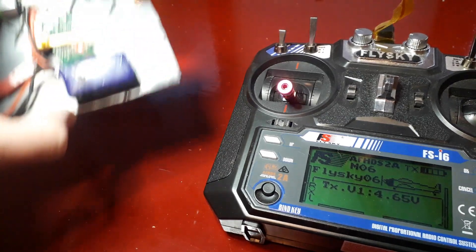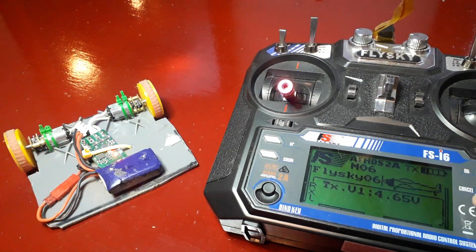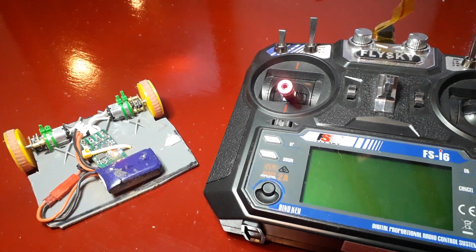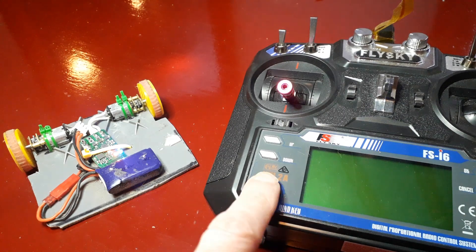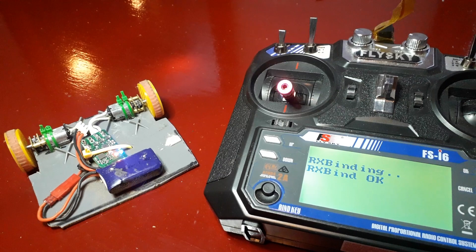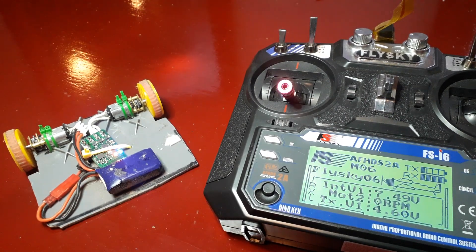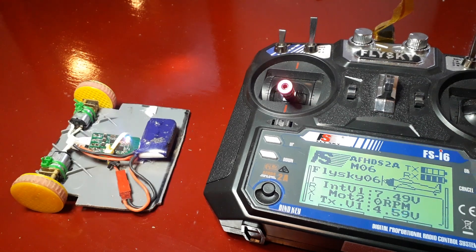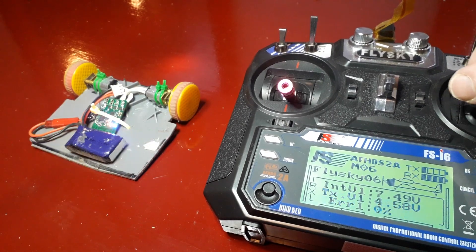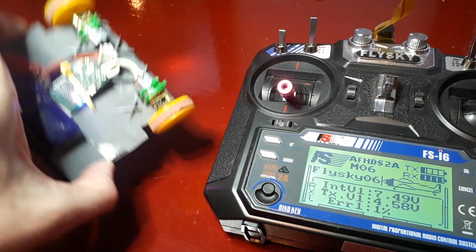So this has done a factory reset, so all its settings are gone. That means that we should be able to — if we turn this off, hold down the bind key and turn it back on — and we're now bound. So we can see we've now got telemetry here, so if we drive. Okay, so we've got some channels inverted but we're all in business.